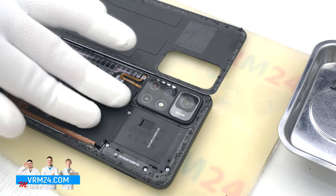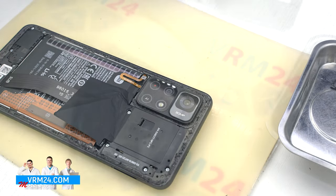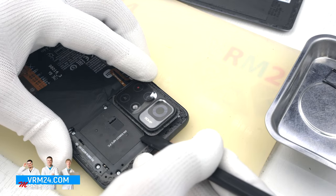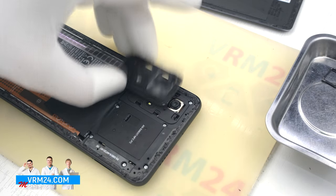And we have opened the back cover. We have only the gasket present on the cover. Then we detach the cover off the cameras — it is fastened on clips, so we carefully pry up by the edges and detach it.